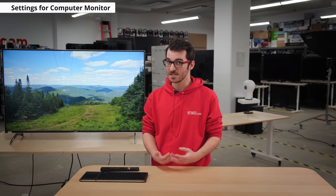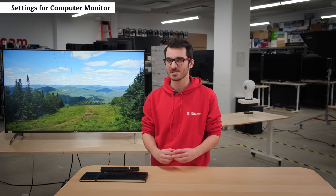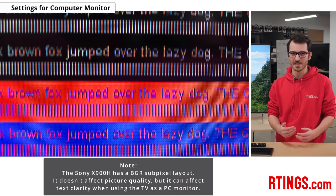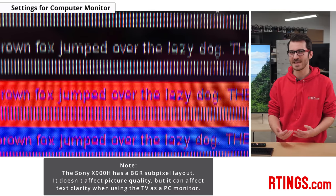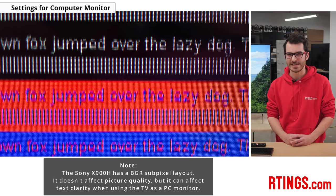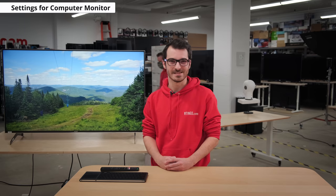If you're planning on using the TV as a monitor, you're able to get proper 4:4:4 chroma subsampling. This will make text look clear and smooth so you'll be able to read comfortably. There have been some issues when running the TV at 4K 120Hz where even though the text itself was showing proper 4:4:4 chroma subsampling, it looked blurry and messy. Some firmware updates have made it significantly better, but getting up close to the screen you can still see it isn't perfect.